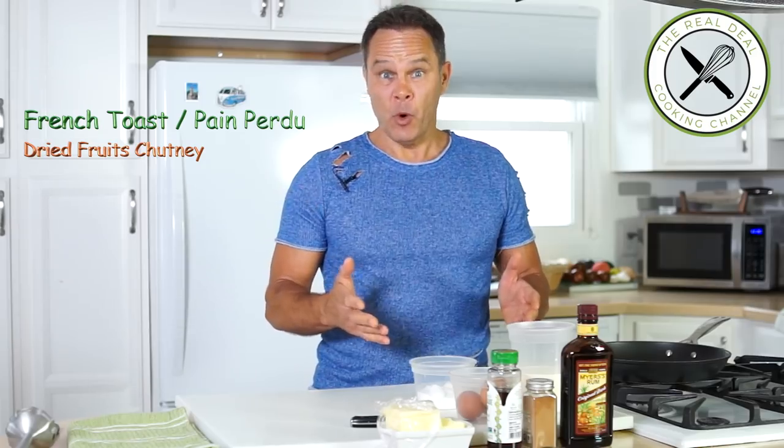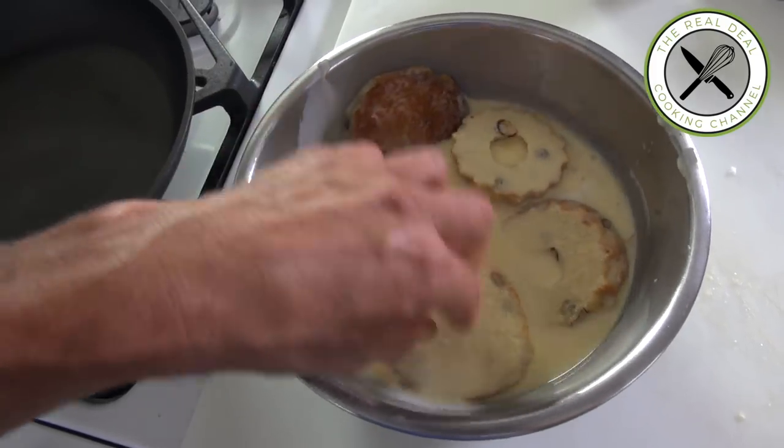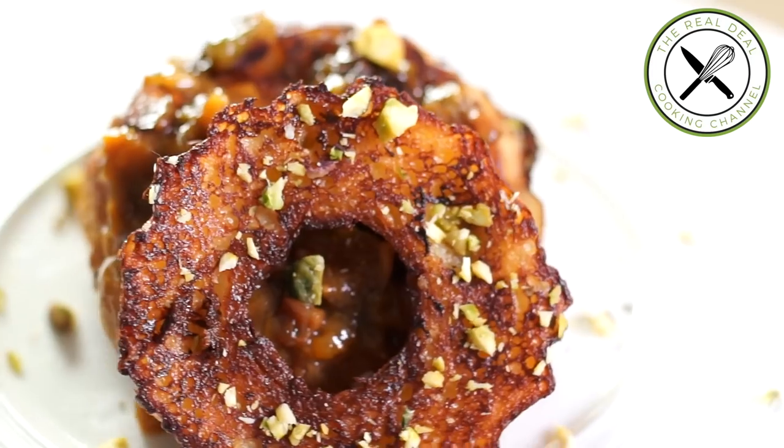Back in the days, my mom used to make pain perdu using stale bread, brioche, or pain de mie — so it's totally up to you. Of course, if you use something richer, it's going to taste better. I am Bruno Albouze, thank you again for watching the Real Deal Cooking Channel, stay tuned.